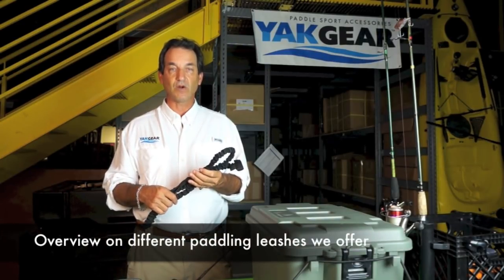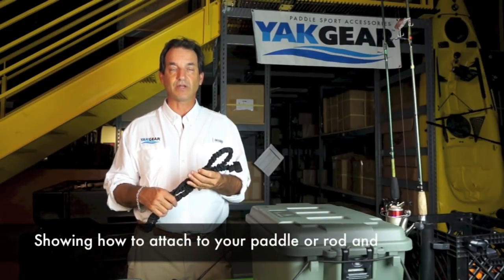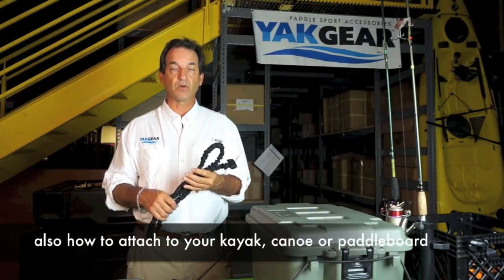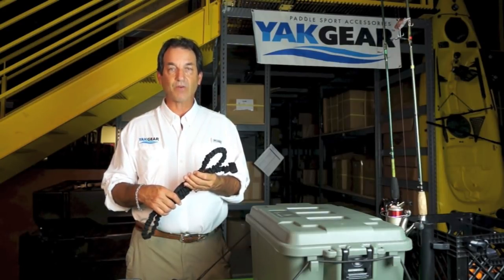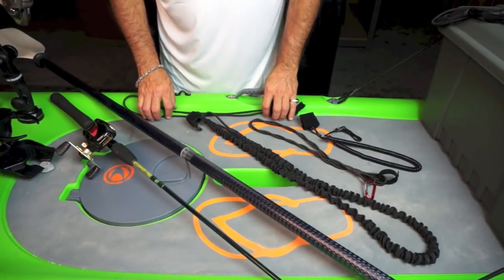This is Bill Bragman with YatGear and I want to go over with you all the different leashes that we make — not only how to attach them to a paddle or a fishing pole, but also how to attach them to your kayak, canoe, or paddleboard. Leashes are always important. Leashes make sure that everything you leave with comes back with you from your paddle trip.